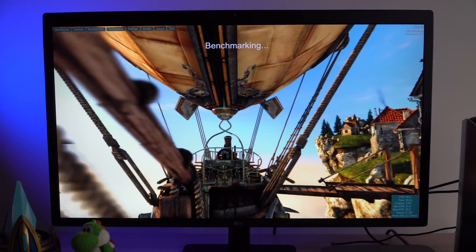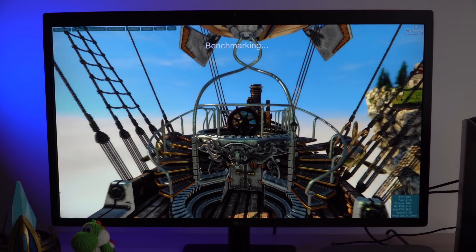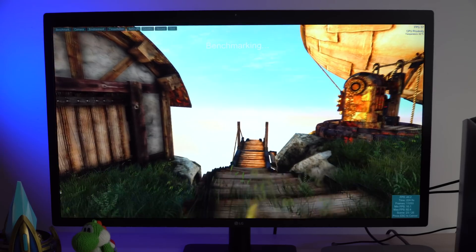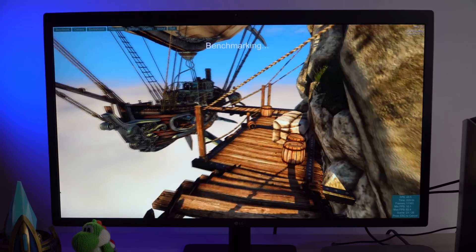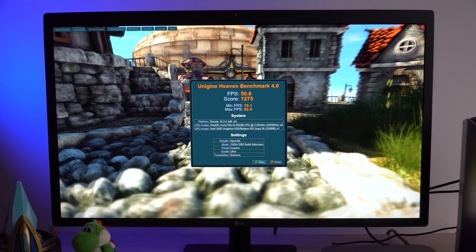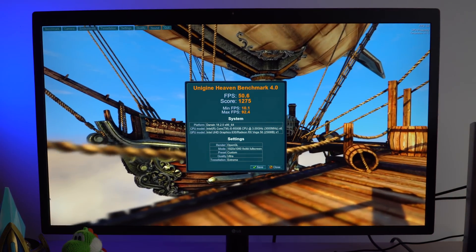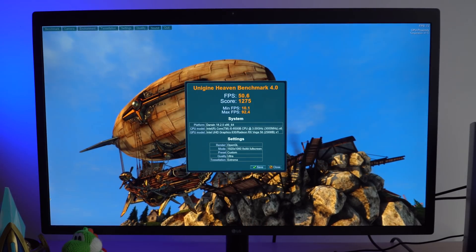Now running the Heaven Benchmark with the same exact settings on the Blackmagic eGPU Pro, we're getting around 50.6 frames per second on average, 92.4 on the max, and a 10 minimum FPS which only occurred during the most difficult parts of the benchmark. It's a night and day difference — taking the Mac Mini from unusable to actually pretty decent results. If you're disappointed with the Mac Mini's graphics, connecting this eGPU Pro will boost it significantly.